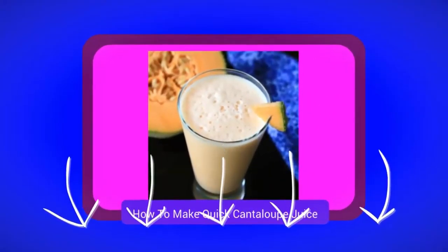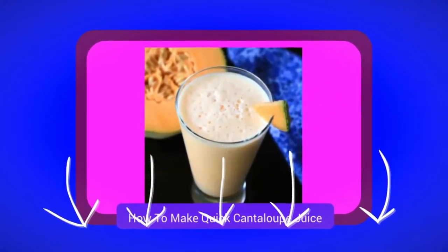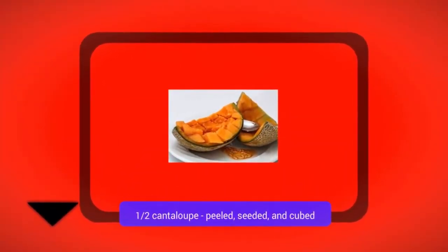How to make quick cantaloupe juice. A half cantaloupe, peeled, seeded, and cubed.